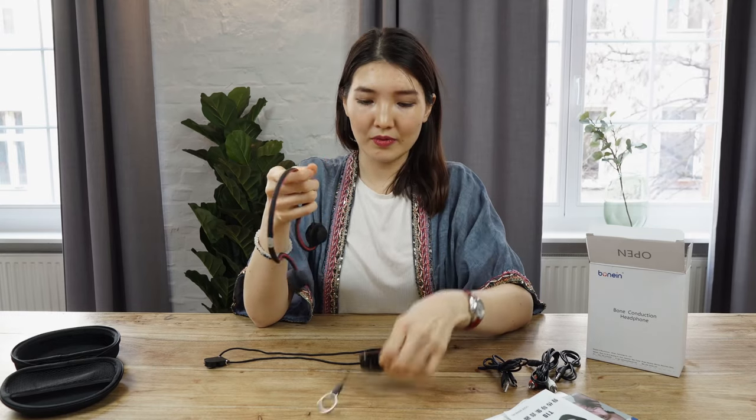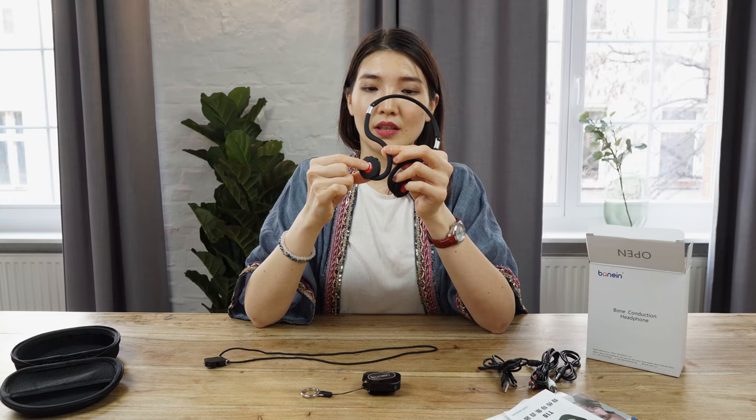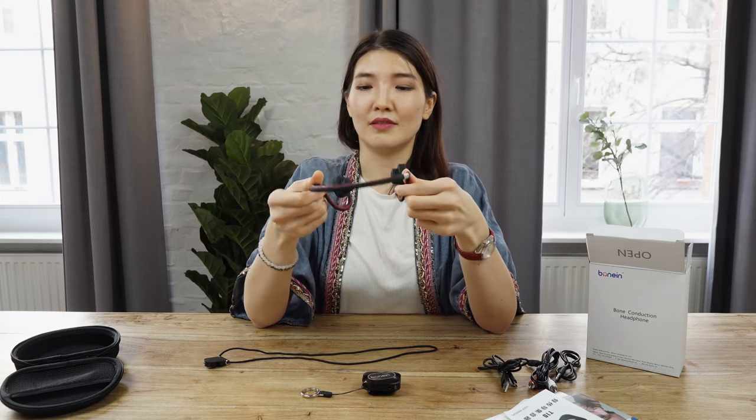So I want to turn both devices on now. Here the first load — transmitter — power on. It connects automatically; it takes even less than one second. So let's try it on. I can hear myself very well.